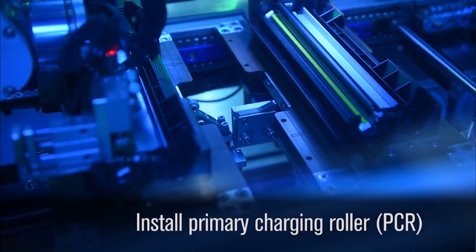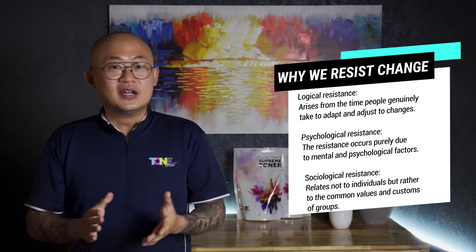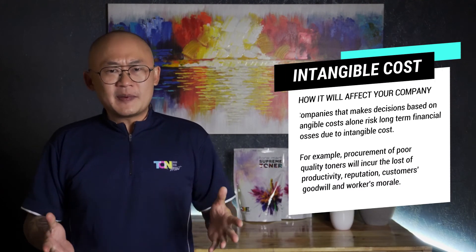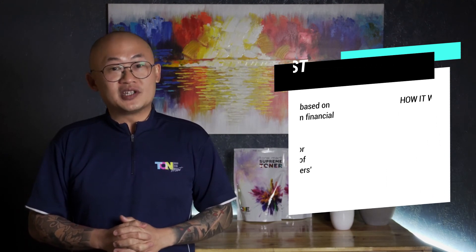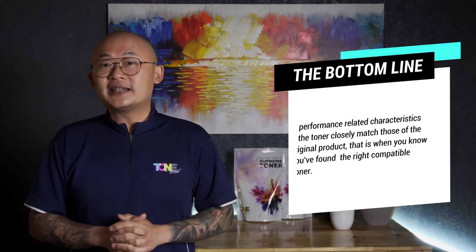The imaging industry will constantly evolve and it is up to us whether to adapt to such technological advancement or to remain stagnant. Resistance to change due to lack of information or knowledge are some of the key factors restricting change. Purchasing toners based on pricing alone has to stop. Cost saving doesn't just come from toner price — it can come from higher printing yields, lower corrective maintenance services, spare parts durability, savings on travelling allowances of your staff, and most importantly customer retention. Frequent machine breakdowns or poor quality prints incur the risk of losing existing and potential customers. The bottom line is that when all performance-related characteristics of the toner closely match those of the original product, that is when you know you've found the right compatible toner for your business in the long run.